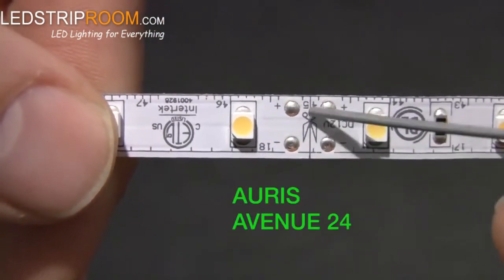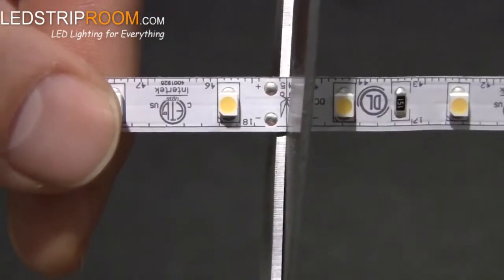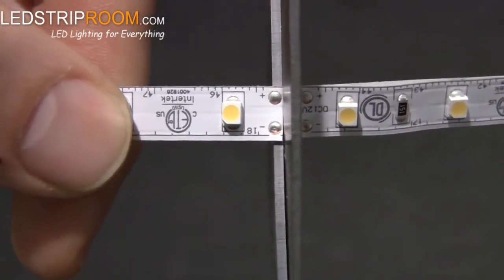Strip that has a standard density of chips, like Oris and Avenue 24, should be cut between pairs of contacts at the scissors icon. Trim the strip as close as possible to the contacts to ensure a proper connection.